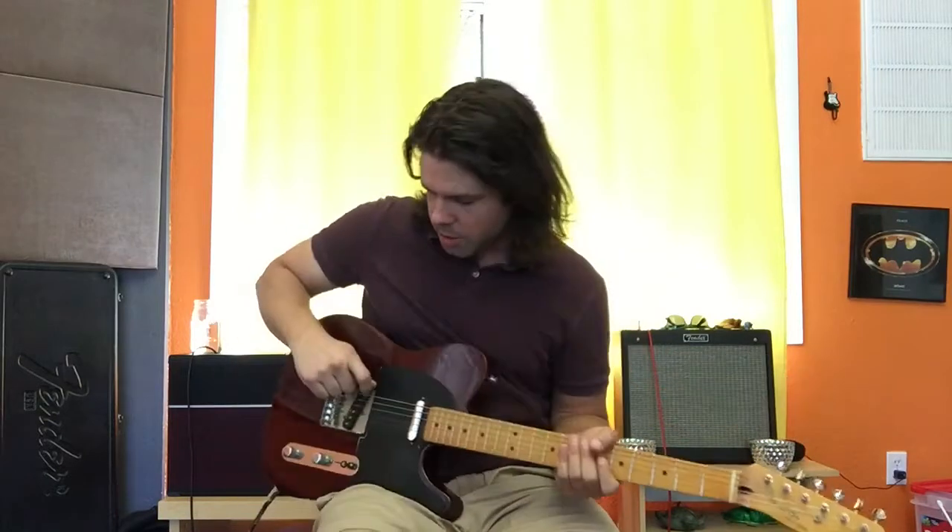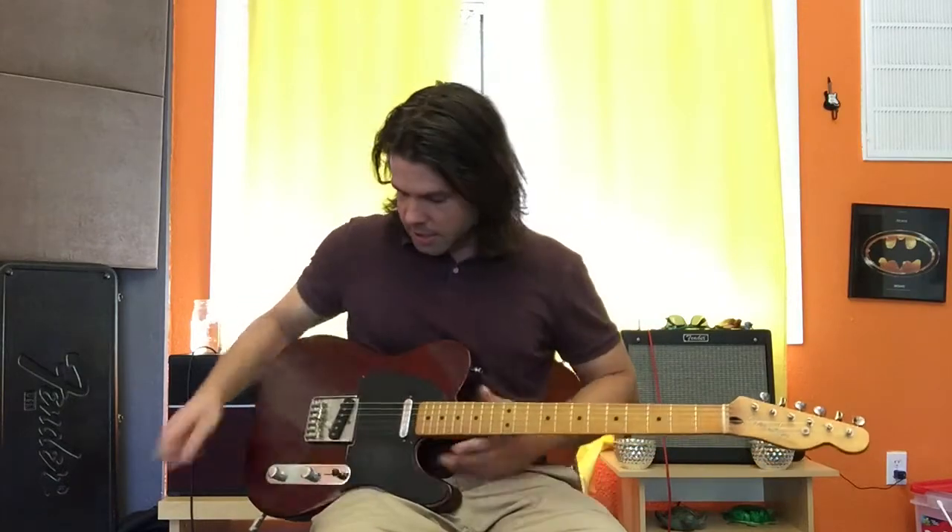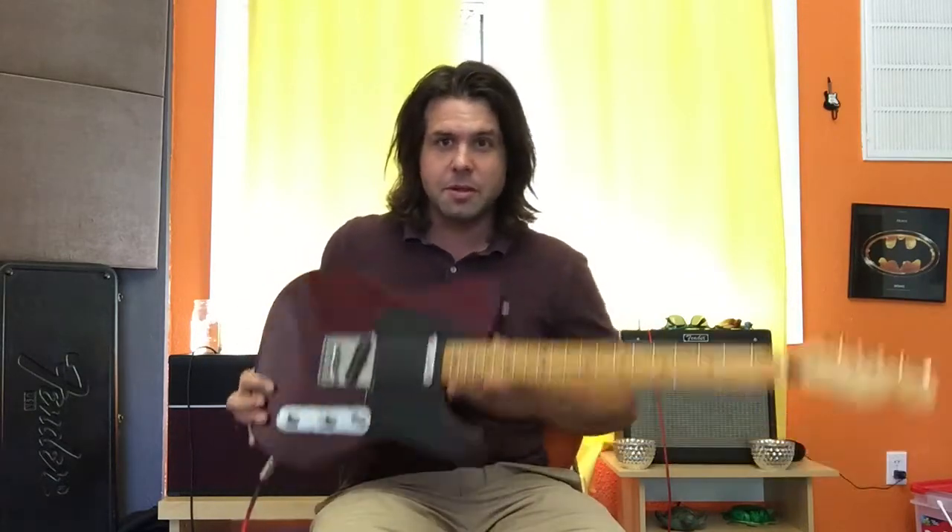Gasoline by Audioslave, cause I want to. Alright, so go to my video about how to put yourself in Drop B if you don't already know, but our strings are different now. We're in Drop B, so go watch that if you don't know how to put yourself in Drop B. This guitar does not like to be in Drop B, so I apologize for any clanky weirdness that goes on here.